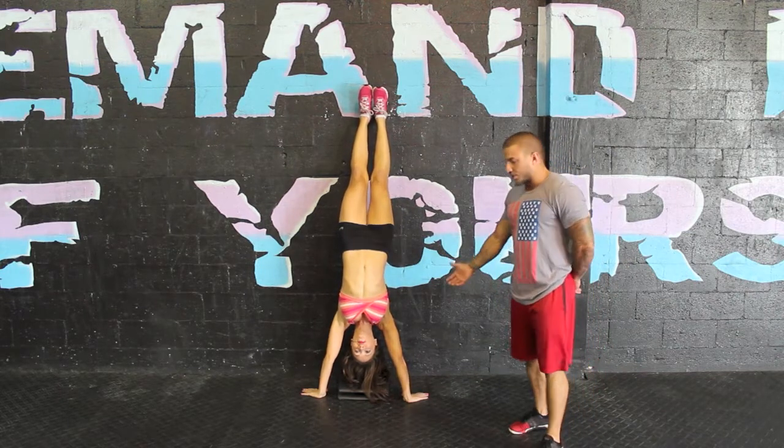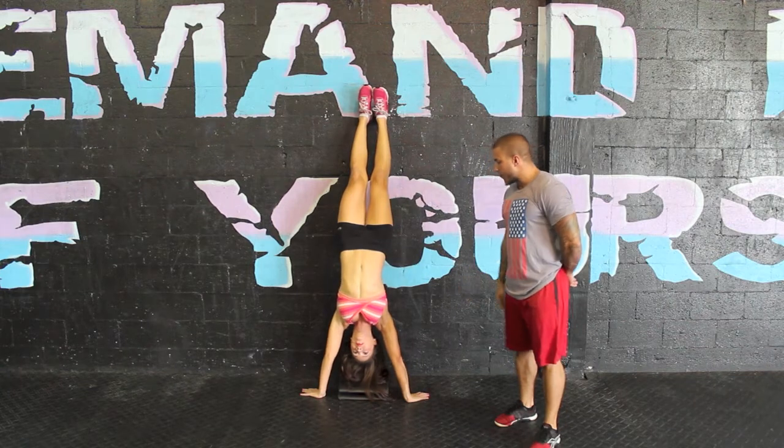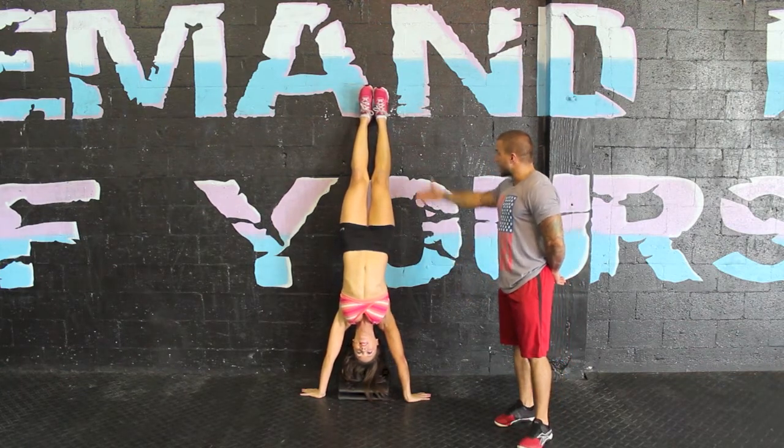She's going to do a handstand. Once she does the handstand, her hands are going to be about 6 or 7 inches away from the wall. She's now in a perfectly right position.